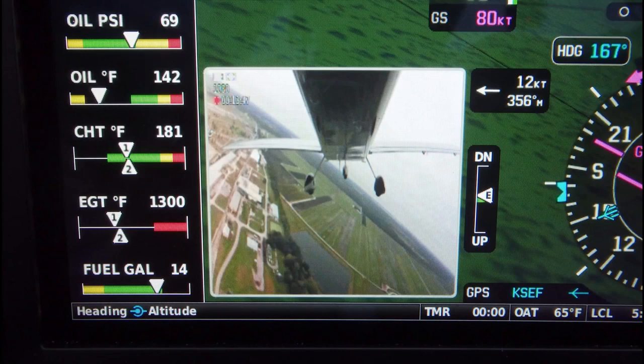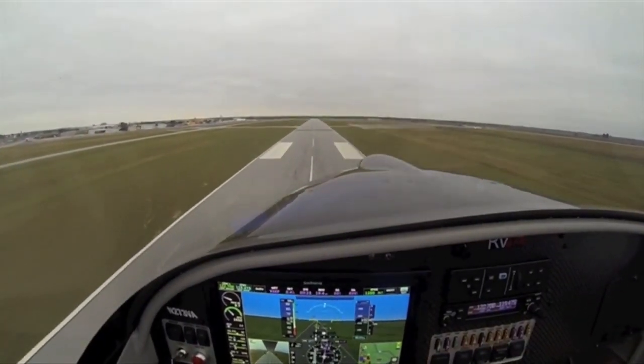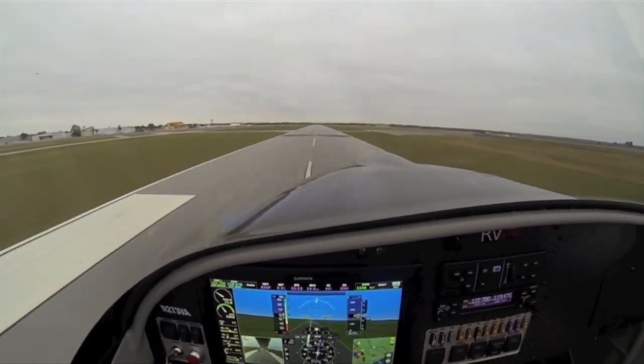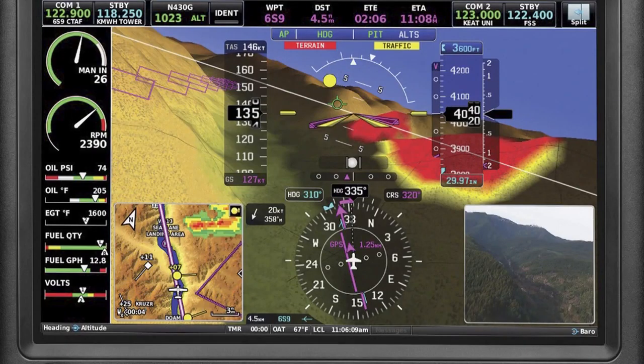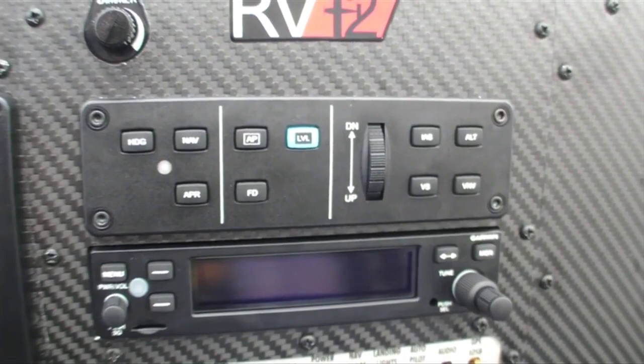It really is a complete package. You have a complete suite from Garmin, including autopilot servos and all the control modules for your transponder. The ADS-B system is all Garmin or Dynon when you choose your appropriate system. The wiring difference is that Garmin uses a CAN bus system, which is slightly different from a Dynon wiring perspective, so something to consider when you're planning your panel.